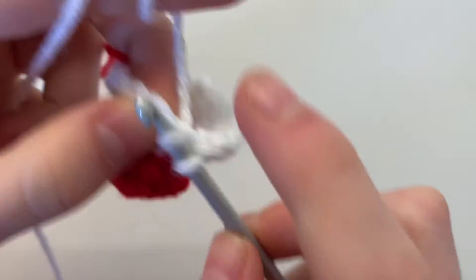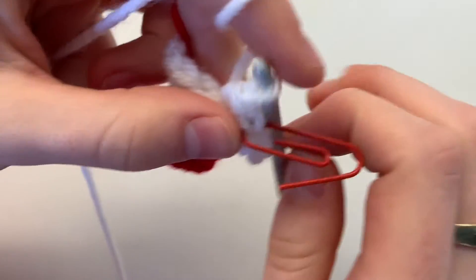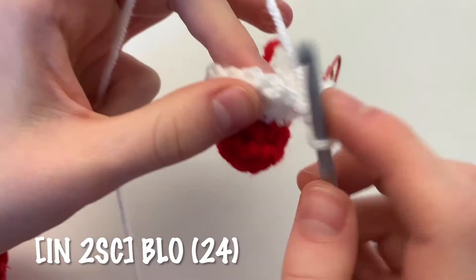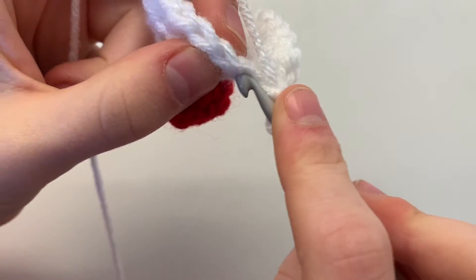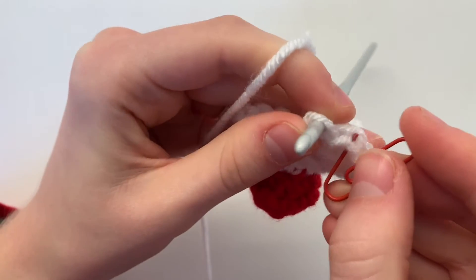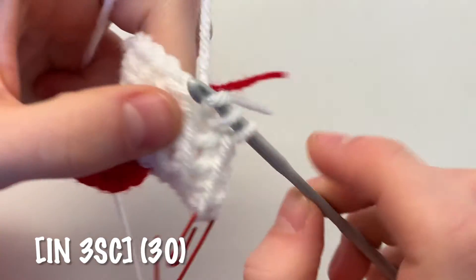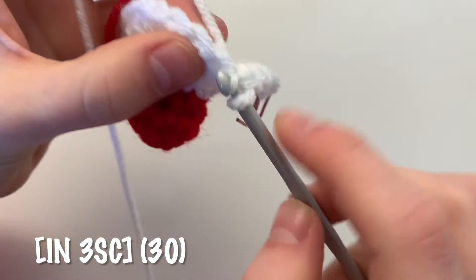Begin the next round by increasing in the back loop only, followed by two single crochets. Repeat all the way around for a total of 24 stitches. Begin the following round by increasing again in the back loop only, put in your stitch marker, then do three single crochets. You can see the lines are coming, and by the end of this round you'll have 30 single crochets.